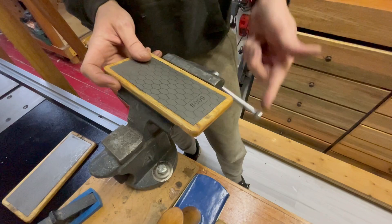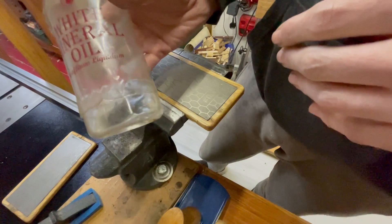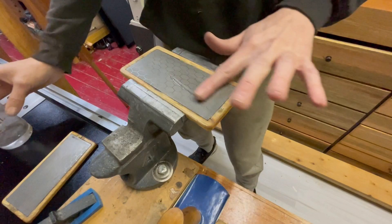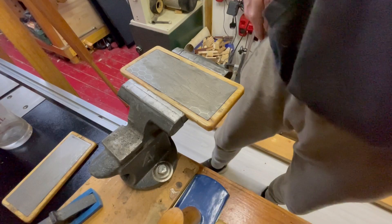I'll use the diamond stones this week since I only got them last week and I'm testing them out - so far they've been pretty good. I always like putting my stones in a holding device. You can use these dry but I always like to use mineral oil. I just put a little bit of mineral oil down to wet the surface.